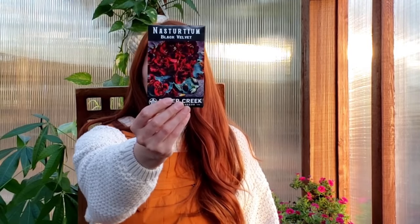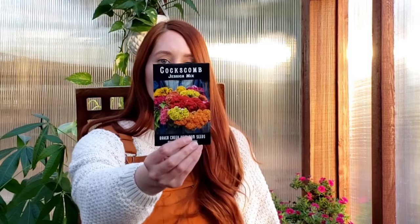Next we've got the Black Velvet nasturtium. I kind of chose the color for the same reason — a little bit of a mood. If you've never done nasturtiums before, they're awesome. They're almost a little bit spicy — I would say like a radish spicy, not like a pepper spicy. I've only eaten the flowers, but people also say you can eat the leaves. Both add a little spice to your salad. Next we've got the coxcomb — the Jessica Mixed coxcomb, or celosia as it's also called. I've never done the coral or brain-looking variety; I've only ever done the more spike type, so I'm excited to give that a try. And then we've got the Pink Lace Flower. I just thought this was gorgeous and would be a nice filler flower for bouquets.